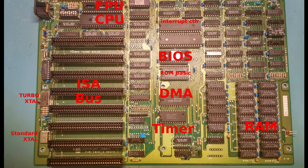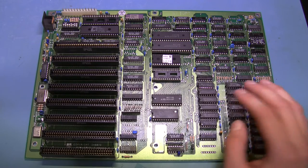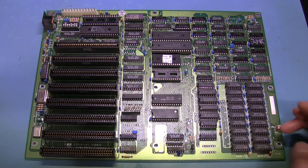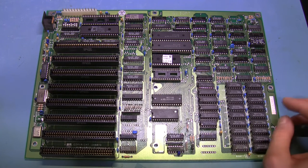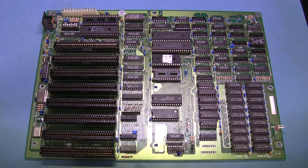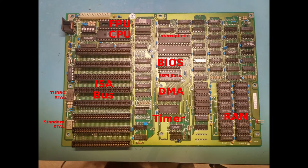As the company saw success making its XT clones — which is what this is — they started moving to Taiwan, and the company seemed to be active until maybe 1998. Unlike a modern PC, you can kind of see all the parts and look up most of the data sheets.